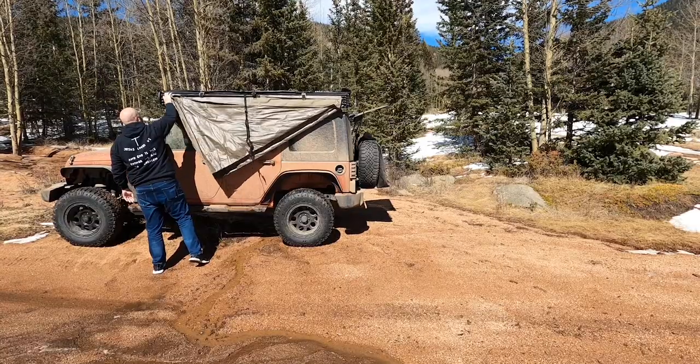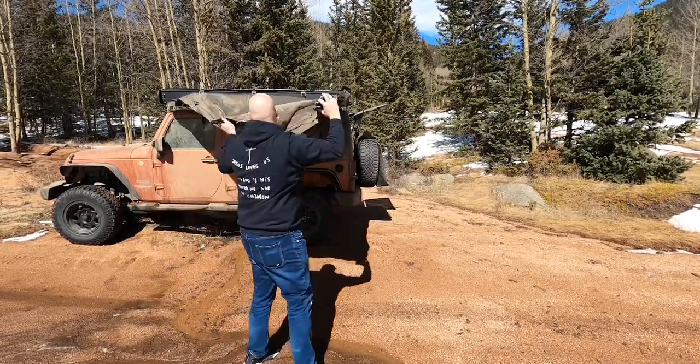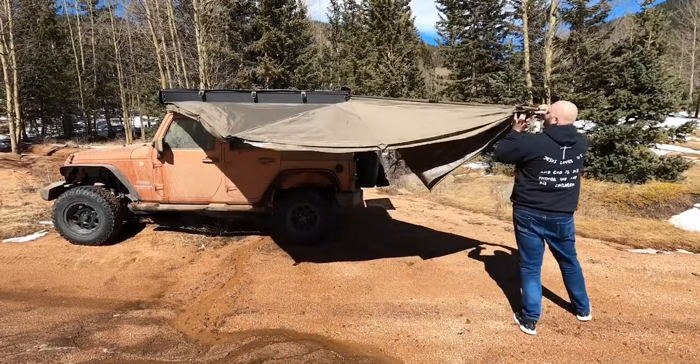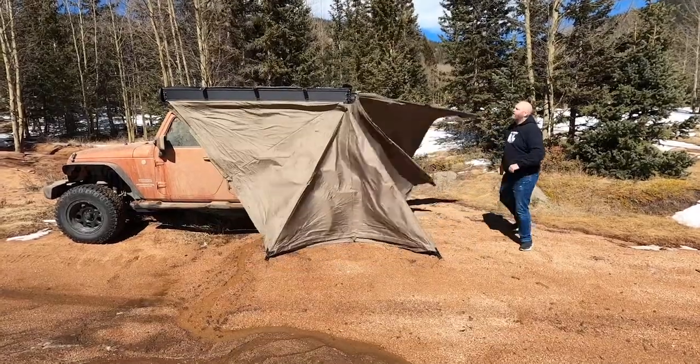We've got a change of clothes and a change of scenery, because when I was setting up the awning, it broke. So here we are another day — the awning is repaired. We're going to set it up and show you what it looks like opened up and ready to go. But we're also going to talk about some of the not-so-great things, like how it broke, and other things.